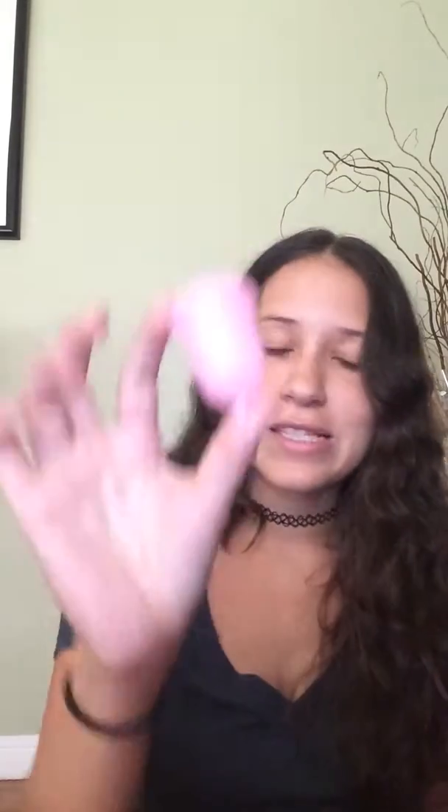This product is sold online on Amazon, and it is sold for $16.99. This is the Menstrual Cup.